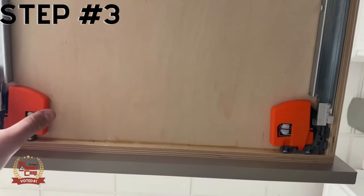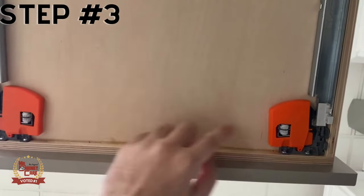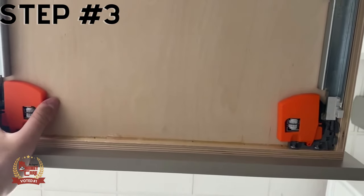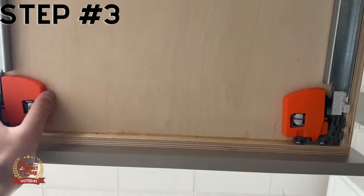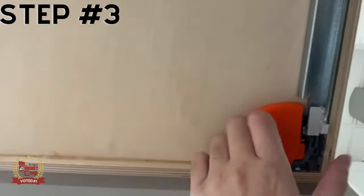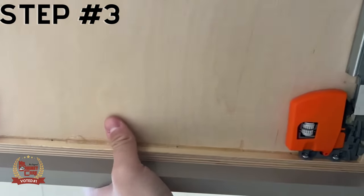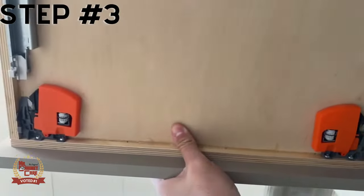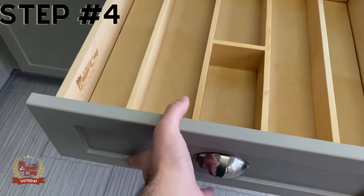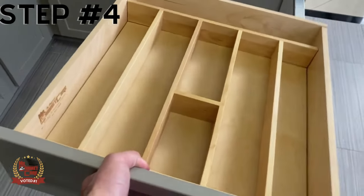For step number three, what you're going to do is very simply take these orange tips that you see right here and right here, and push them to the side just like that. You're going to see them release. Do the same thing on the other side, and now the drawer should just slide right out. After you remove those orange tabs, the drawer just comes right out.